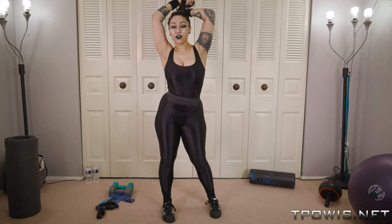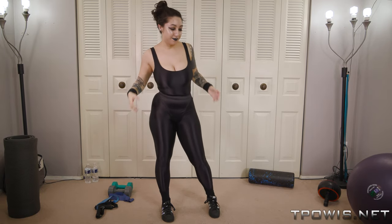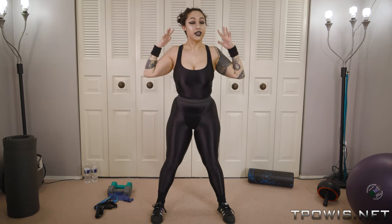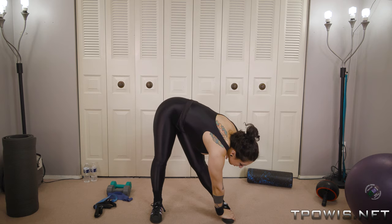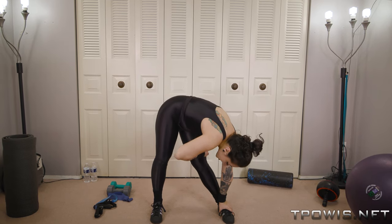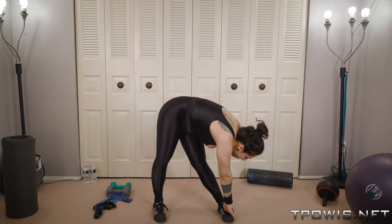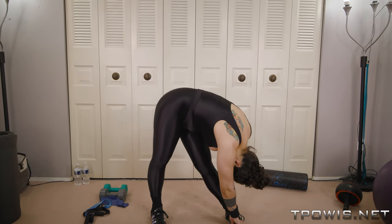All right, so first off, pulling my hair up because as much as I love playing with it, I can't play with it during the workouts. We're going to start with some basic stretches, get everything nice and warmed up. Touch the toes on one side — you're going to want to keep your feet a little bit wider than shoulder width apart, and you'll know when you feel a burn in your hamstrings that you've really got it.